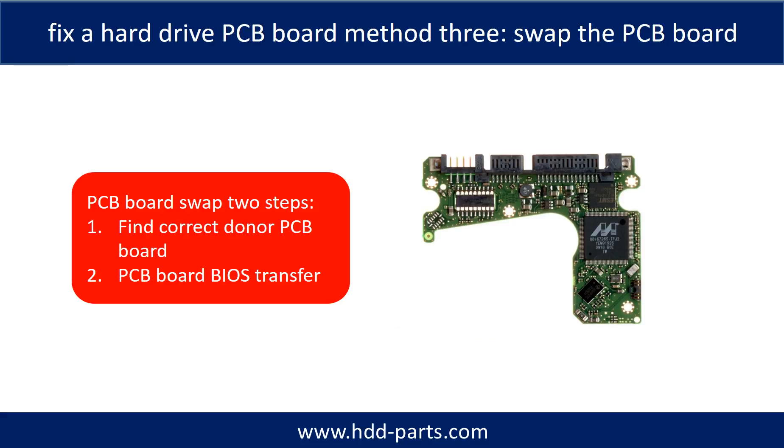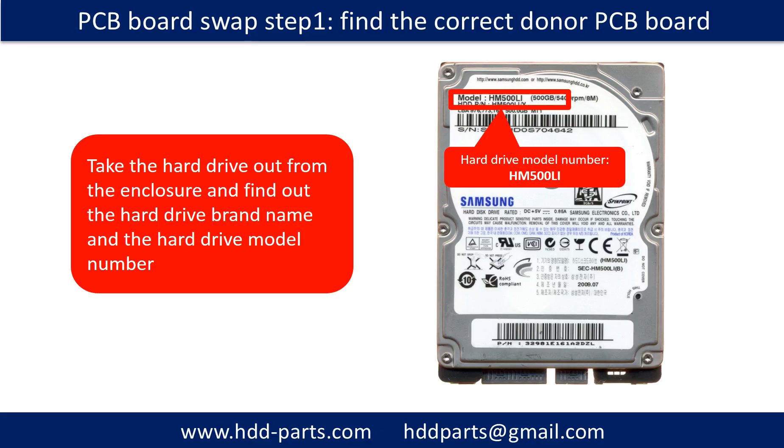Fix a Hard Drive PCB Board — Method 3: Swap the PCB board. Swapping the PCB board for most cases includes two steps. Step 1: Find the correct donor PCB board. Step 2: PCB board BIOS transfer. Take the hard drive out from the enclosure and find out the hard drive brand name and the hard drive model number.